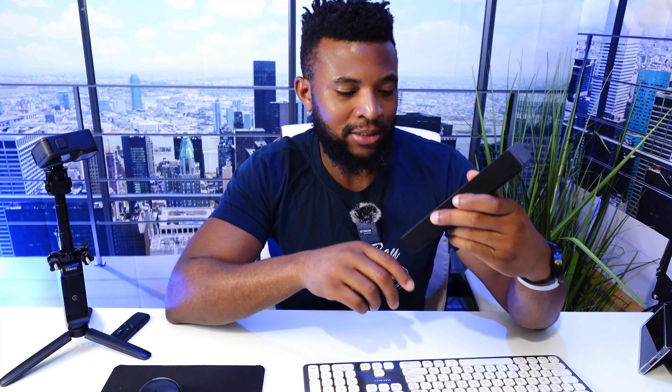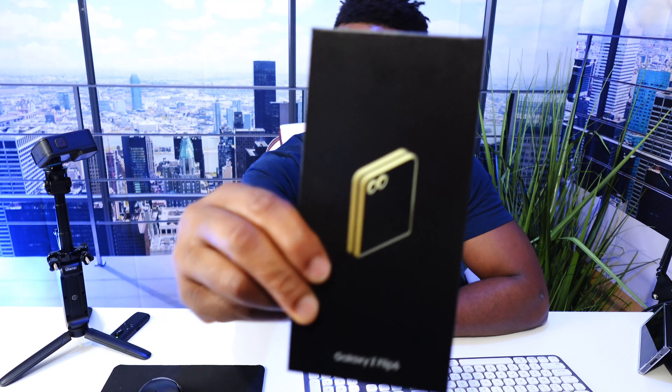What's up YouTube? Welcome to Nanjaga Reviews, I'm your boy Ugo. We have a Samsung Galaxy Z Flip, and this is the 6th iteration. We're going to open this and see what comes in this box and what Samsung has done for the 6th generation of the Z Flip. We're going to see if this is worth the switch.